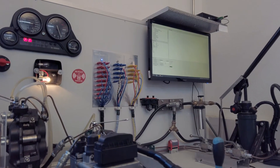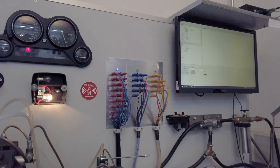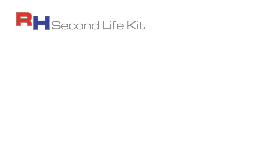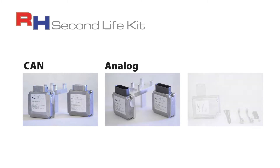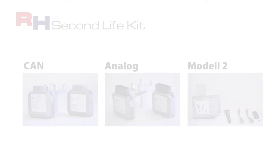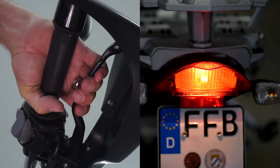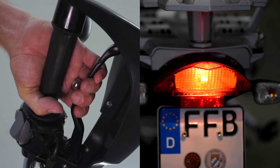Since both repair and replacement of the defective control unit are very expensive and only postpone the problem, we have developed a system that offers reliability again. The RH Second Life Kit bypasses this weak point and restores the standard state of a hydraulic brake system, making it more reliable and durable. However, this also eliminates the ABS system. The brake now reacts in accordance with the handlebar brake lever, applied in the same way as a conventional motorbike system.